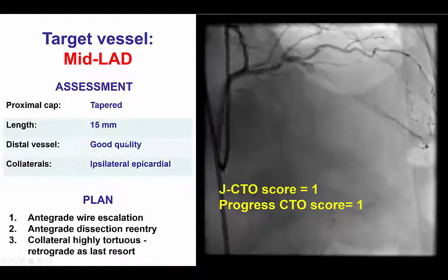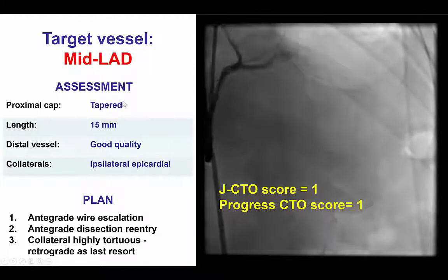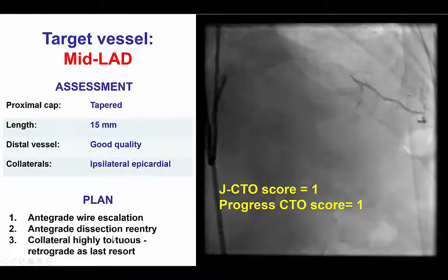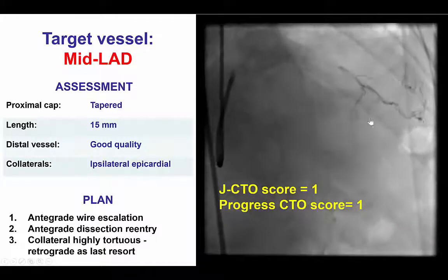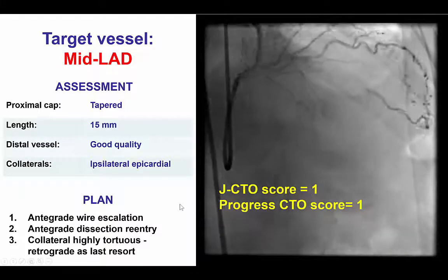In this particular case, the plan, given the favorable characteristics, was to start with antegrade wire escalation followed by antegrade dissection and re-entry, and not attempt the retrograde approach until there was no other option, because the collaterals did not appear appealing for retrograde crossing.